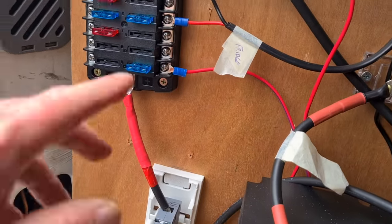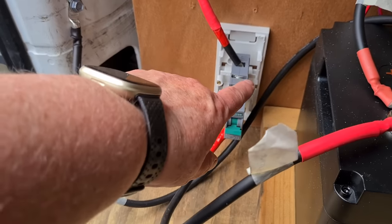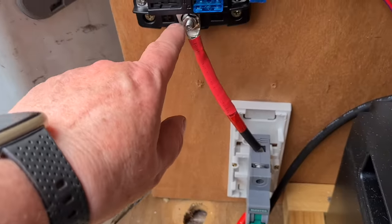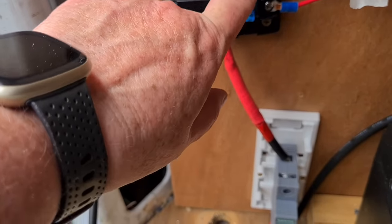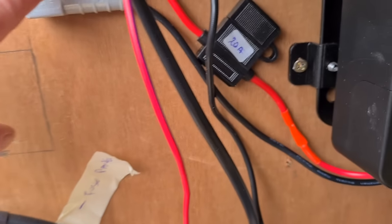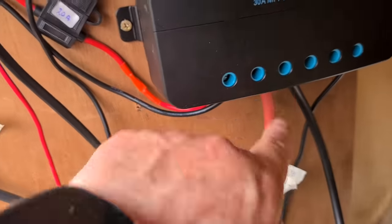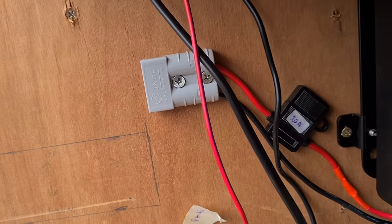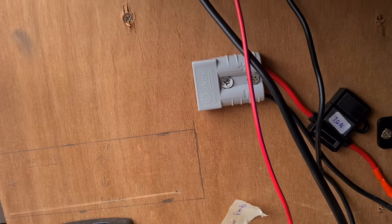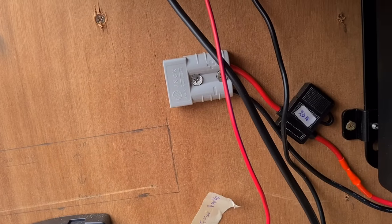From the positive to the fuse panel, I've run a 50 amp circuit breaker - so from positive through the circuit breaker up into the positive for the fuse panel, and I made that one 50 before it trips the switch. For the solar, I've run an Anderson plug into a 20 amp fuse into the controller, positive and negative, and put a 20 amp fuse in the solar. I'm running a 120 watt folding solar panel and the amperage is less than 20 amps, so that was easy to do.